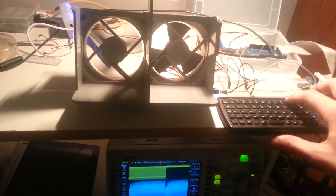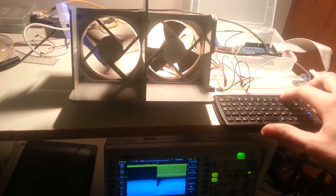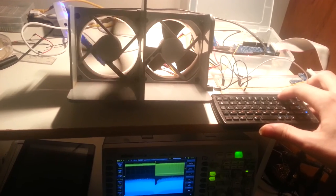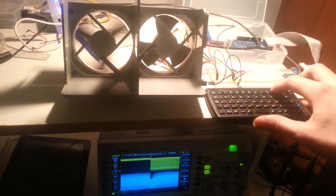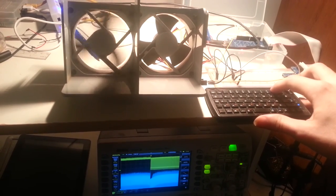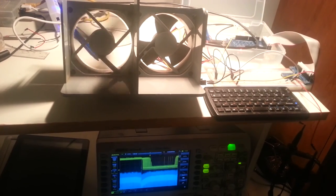So yeah, it's pretty much the lowest right now — it's on the verge of just stopping. And that's five volts full speed.